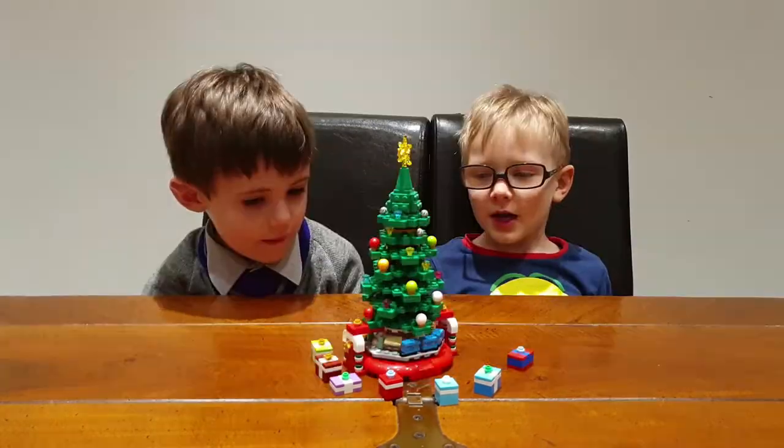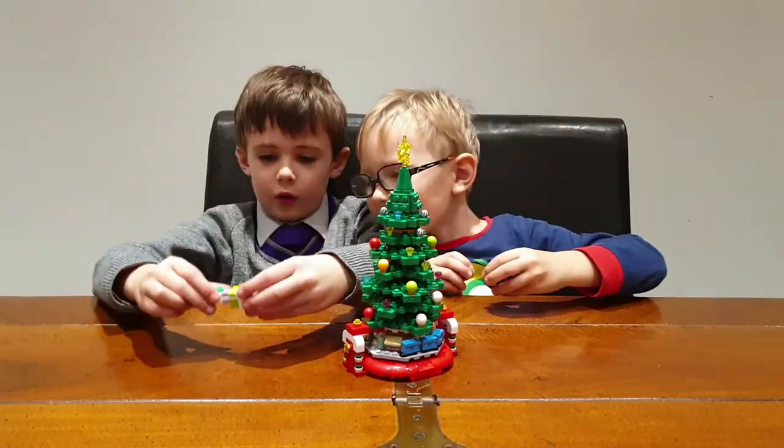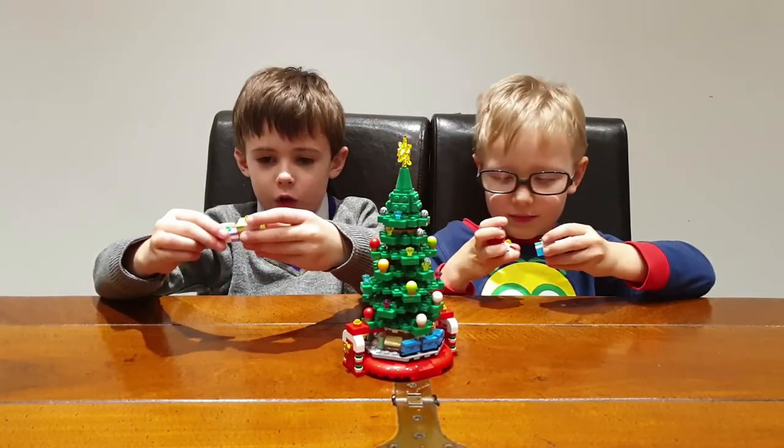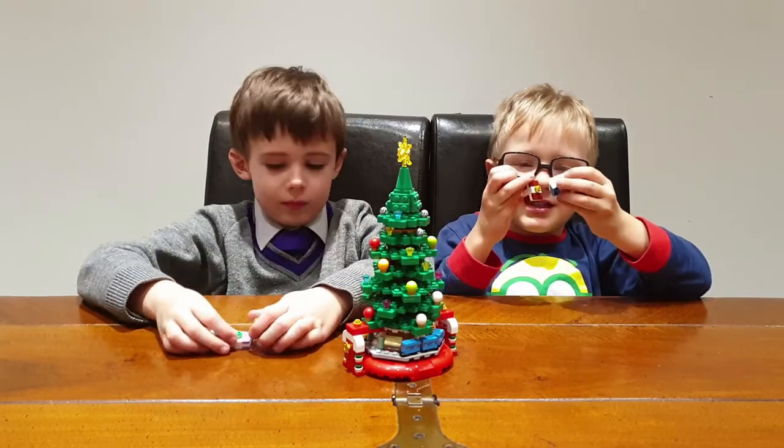One here. I made the extra presents. These are the presents the instructions told us to make, and I made these presents too.